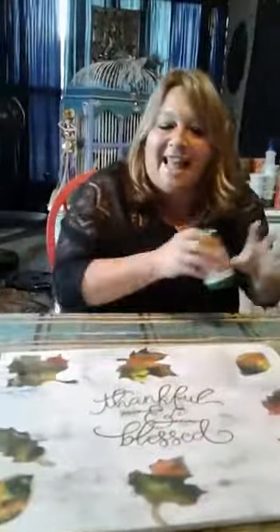Thank you all so much for tuning in today. I hope you liked our project. If you have any questions or comments, you know where to find me — my link to my page is posted on Facebook, and you can find me on Home Talk as well.